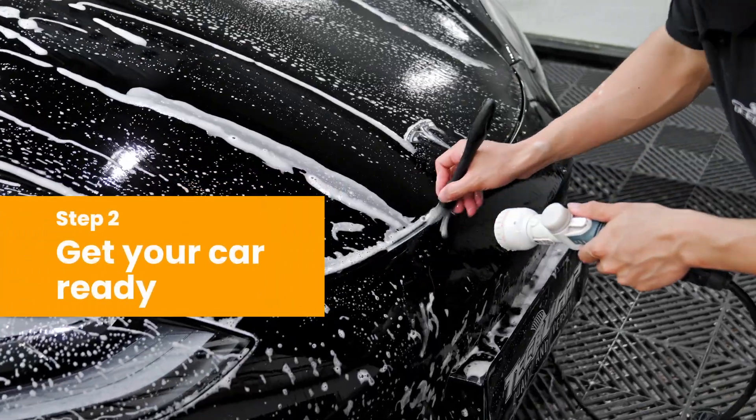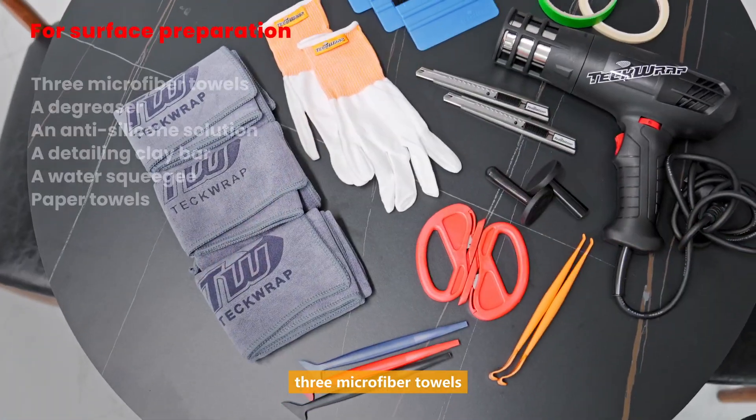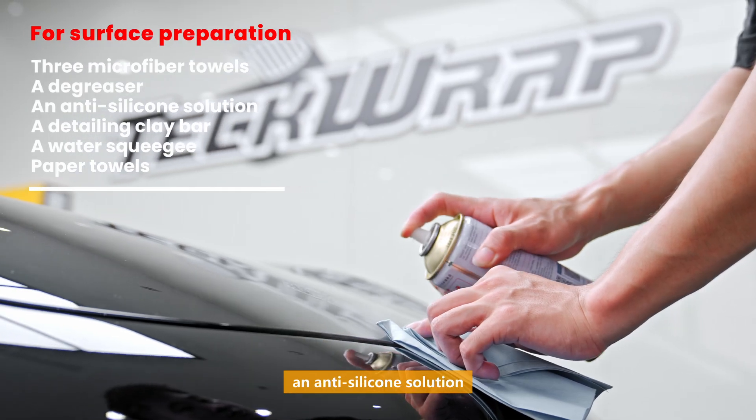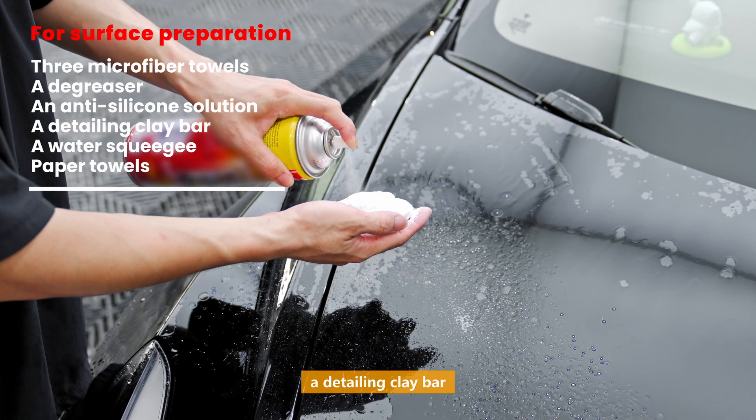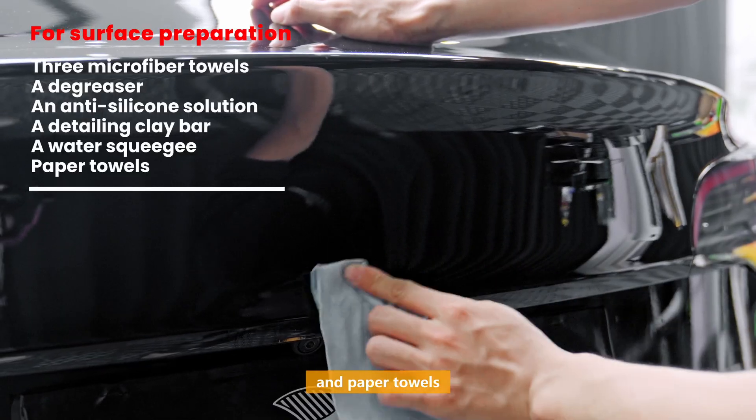Step 2: Get your car ready. For surface preparation, you will need at least three microfiber towels, a degreaser, an anti-silicone solution, a detailing clay bar, a water squeegee, and paper towels.